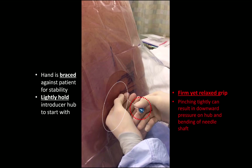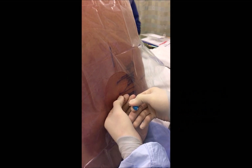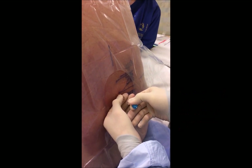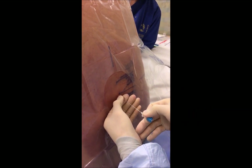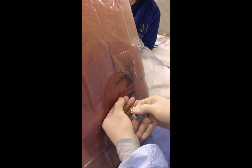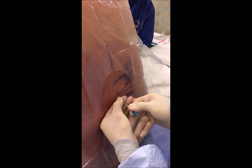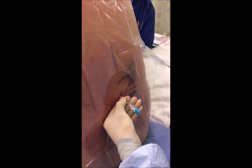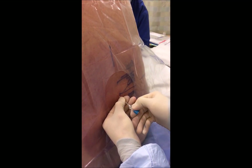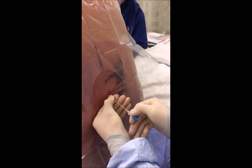If you pinch the hub too tightly, there will be an unconscious tendency to push it downwards, which will show up as bending of the shaft. If there is bony contact, withdraw the needle completely out of the tissues and back into the introducer — it should feel loose. Then lever the hub slightly downwards to increase cranial angulation by a few degrees and reinsert the spinal needle.